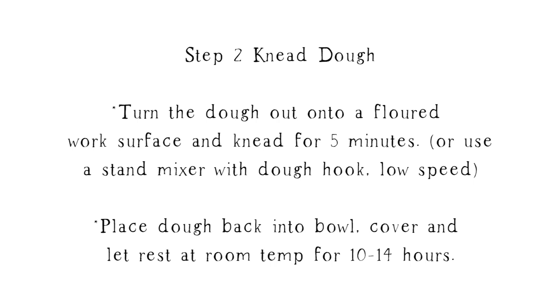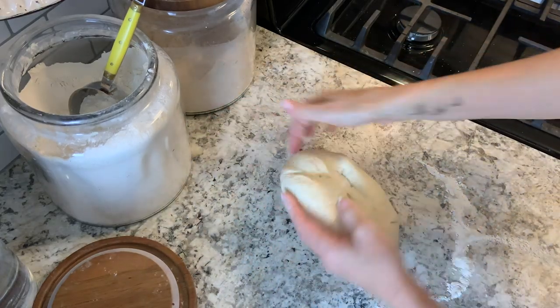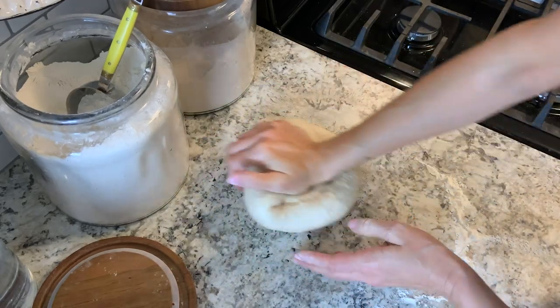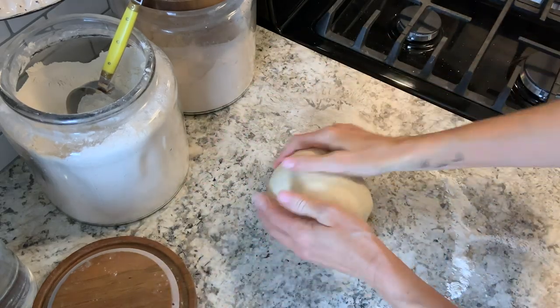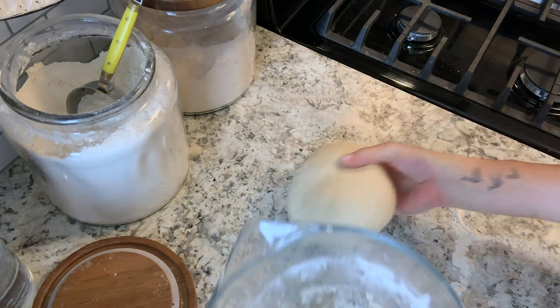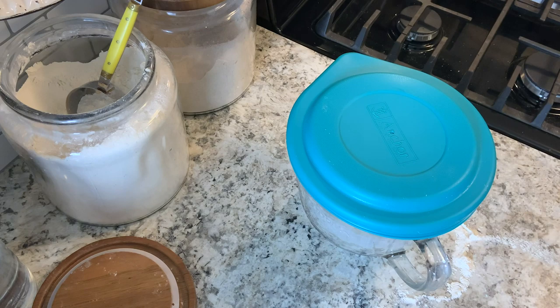The next step is to knead the dough, and you can do this by hand or in a stand mixer, but it only takes about five minutes so I just do this by hand — it's really easy. Just add a little bit of flour to your work surface and use the back of your hand to knead the dough until it comes into a nice smooth ball. Then place it back into your bowl, cover it, and let it sit on the counter overnight.